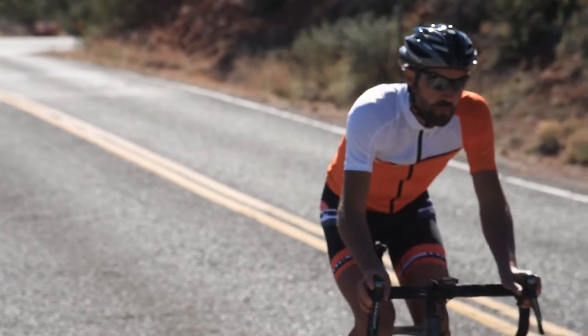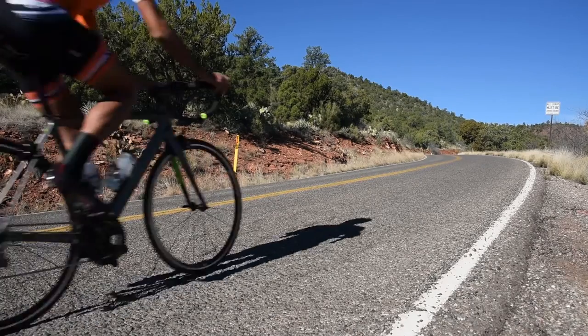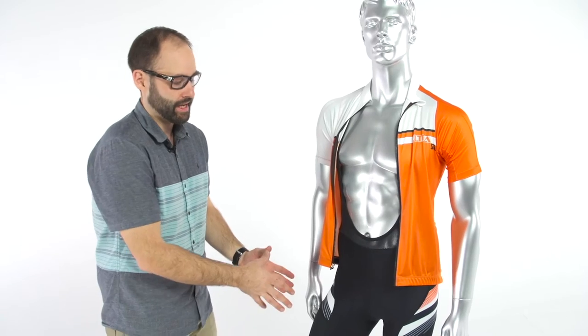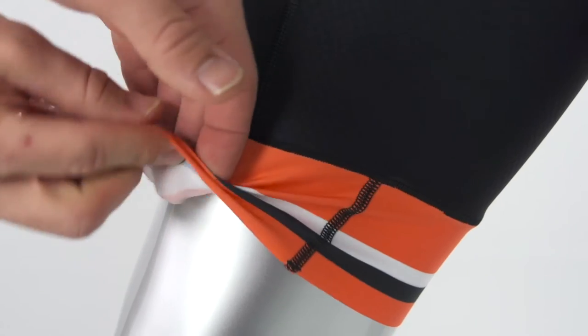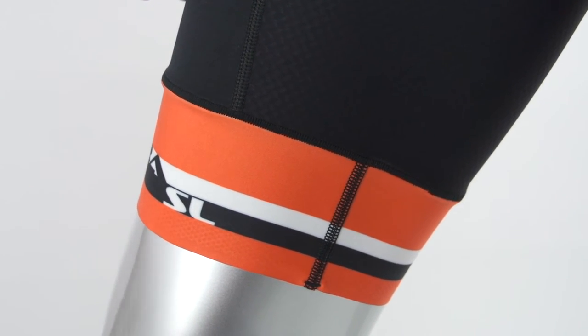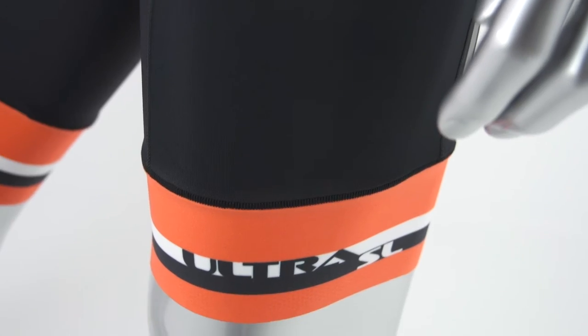That is the Ultra SL jersey — now we're going to jump into the bib shorts. We have had the Ultra SL bib shorts in the past, but we have completely redesigned the Ultra SL program for this year. The Ultra SL shares a lot of the same characteristics as the Ultra shorts: the same style of bands with a silicone gripper on the back, and sublimated styling that coordinates with the jersey.